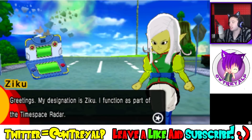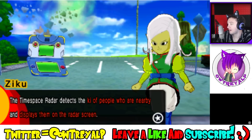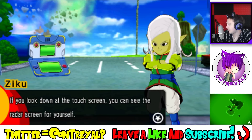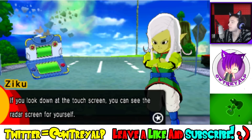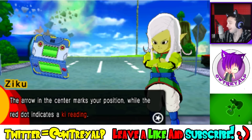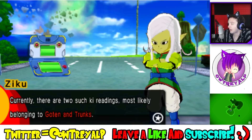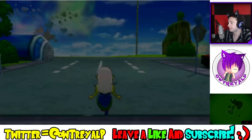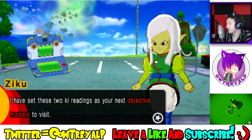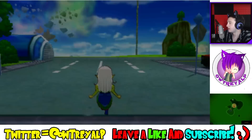Greetings — I am Ziku. I function as part of the time-space radar. The time-space radar detects the ki of people who are nearby and displays them on the radar screen. If you look down at the touch screen, you can see the radar screen for yourself. The arrow in the center marks your position, while the red dot indicates a ki reading. Currently there are two such ki readings, most likely belonging to Goten and Trunks. We gotta get going — I have set these two readings as our next objective.